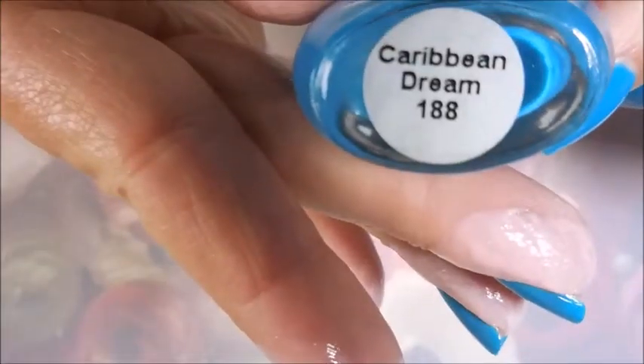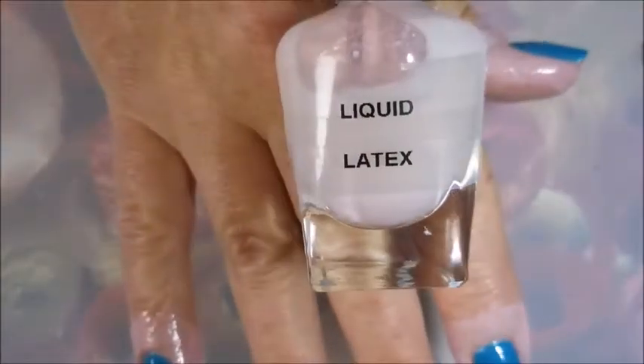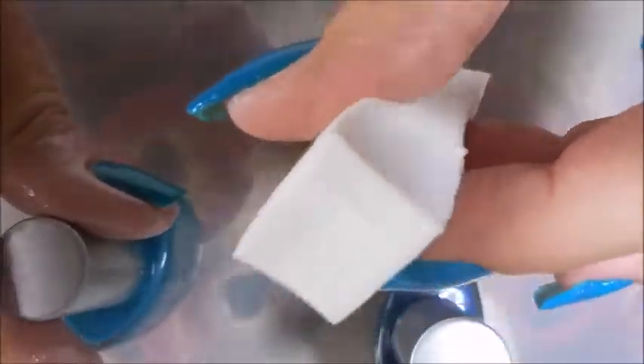I have started off with Neltex Formula 2. I'll be using Elenia's Caribbean Dream as my base color. I topped it off with Pure Ice so it would dry, and I've got some liquid latex on to keep it from getting too messy.